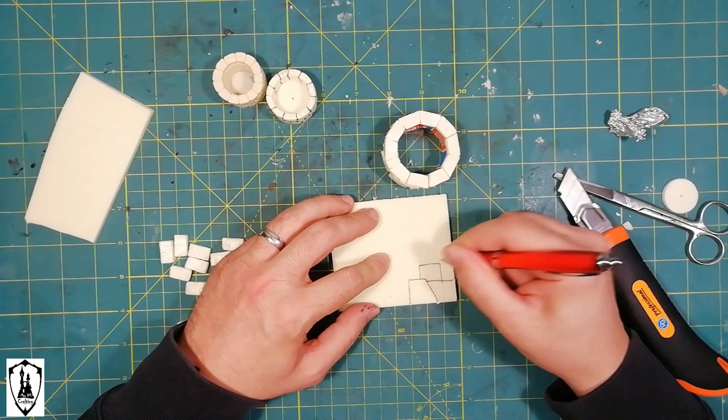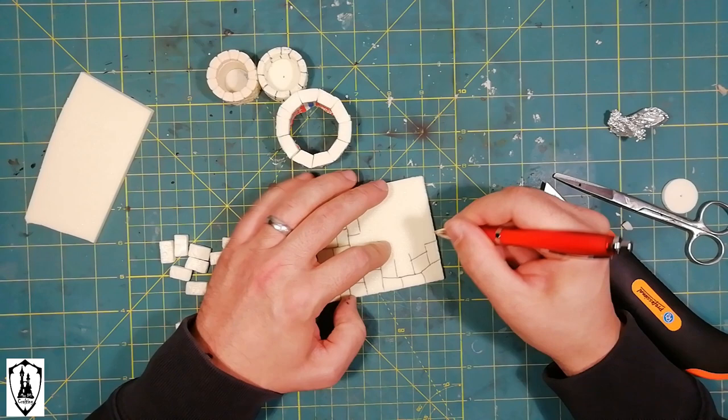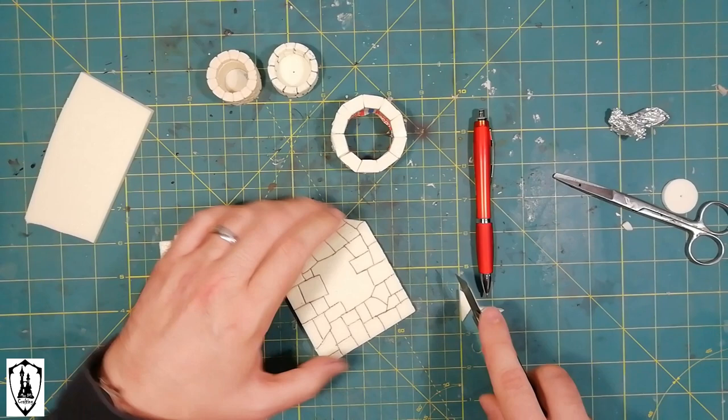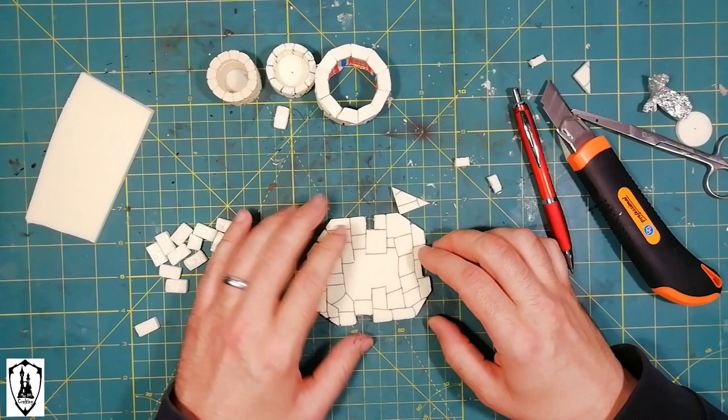At this point we are ready to create the base. For all three wells, I create a stone base with an irregular pavement. I then make the shape more interesting with my X-Acto knife, removing some of the external stones, for integrating the piece in every environment.